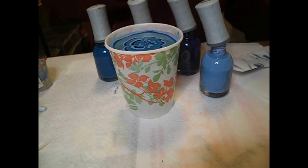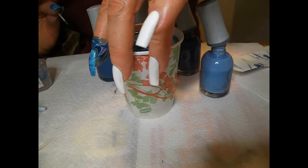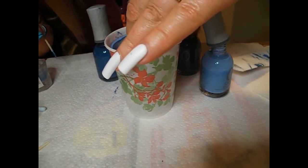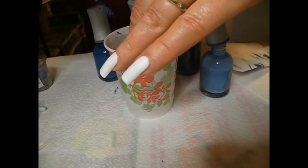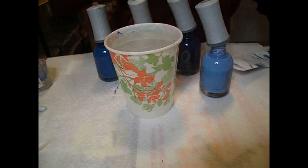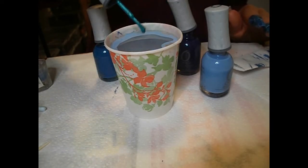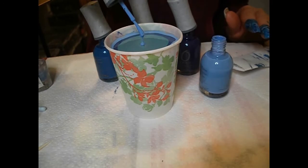Don't forget to wipe your toothpick regularly because it ends up with a blob of polish on the end and you don't get clean lanes through the polish. I like to put my nail flat on top of the water so that the polish won't stretch. If you hold your nail too high above the water it will drop to the bottom and sink.